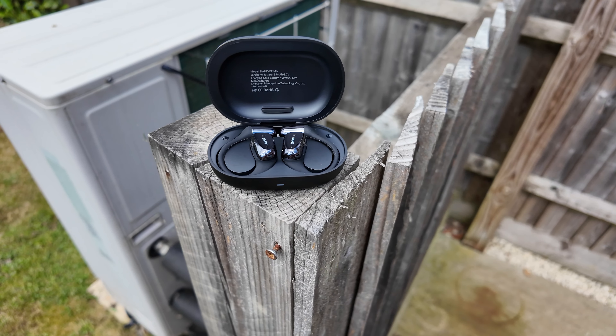So guys, I'm sat here with the Nank OEMIX earbuds on. I can tell you now, they're really light and comfortable — you hardly know that you've got them on. I recorded some audio previously with these on so I could hear back what it sounded like. And you know what? I think they sound pretty good. Microphones sound pretty good — I played that audio back to myself and yeah, I was pretty happy with the sound quality.